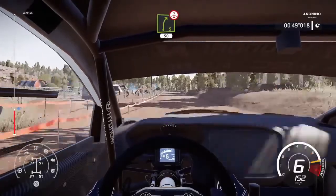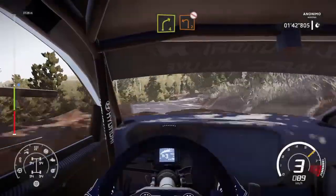Right-five, short, crest, fifteen. Break for square-left, two-medium, open, don't gun.